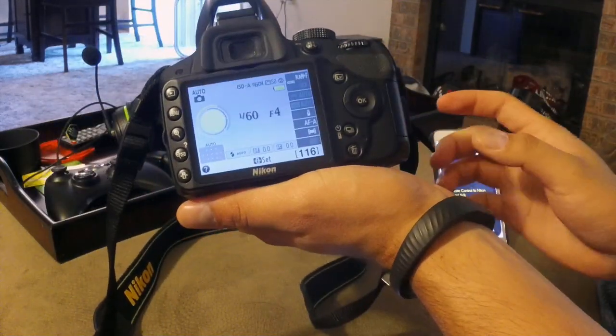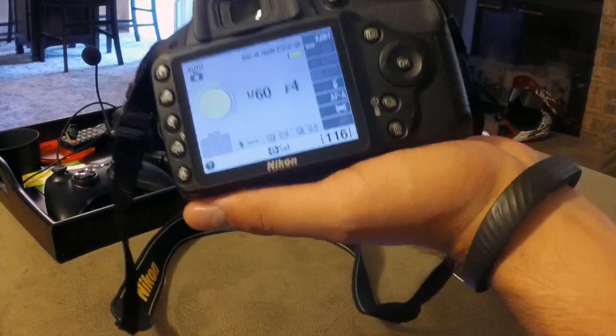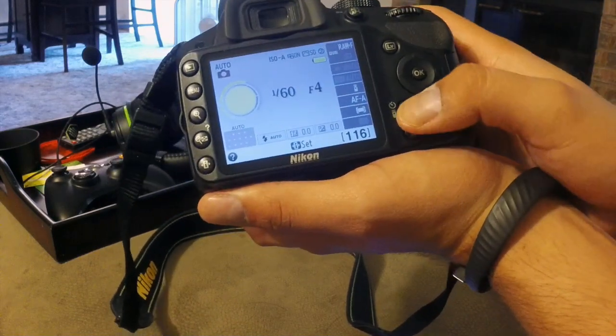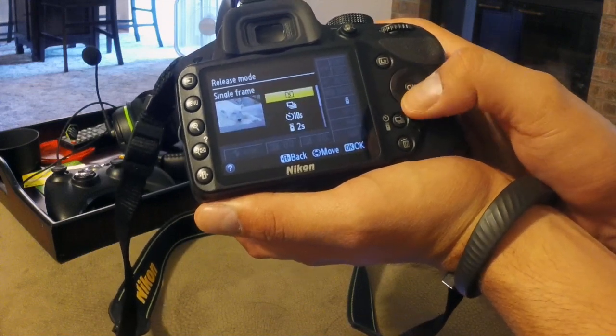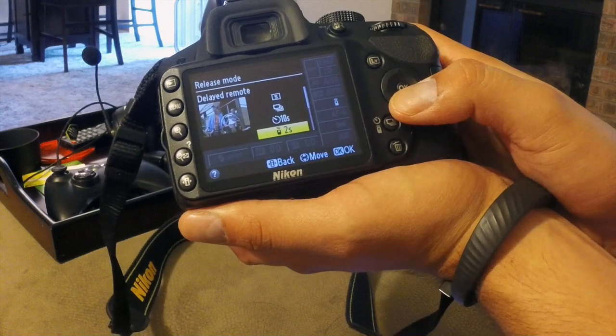The next thing you want to do — you see this — there's going to be a remote. Depending on your camera model, it's going to be in different places, but it's usually on your release mode. So you have single, continuous, whatever your camera has. Then select remote.